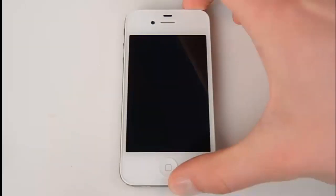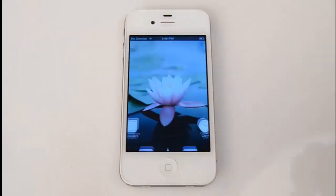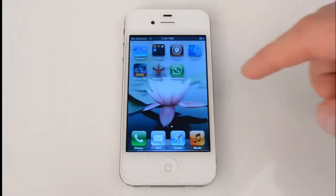Welcome to the mSpy installation tutorial. Today we're going to show you how to install mSpy on a jailbroken iPhone. Please note that the iPhone needs to be jailbroken with Cydia installed before you begin the installation.